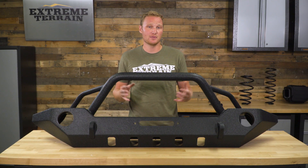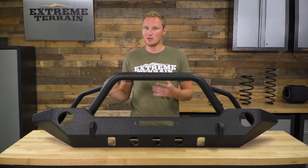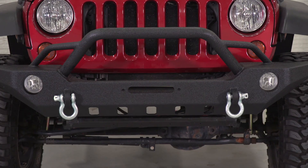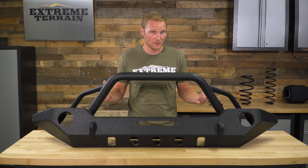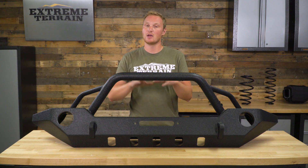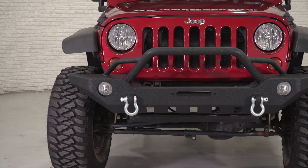Barricade does offer a couple of different front bumpers for your JK — they have the Trail Force HD and the Xtreme HD. This is going to be the least expensive of those three options from Barricade, but that doesn't mean it has any fewer features or that it is not as well-built. Still very well-built, chock full of features, but will save you a little bit of money and gives you a different flavor as far as the styling goes.